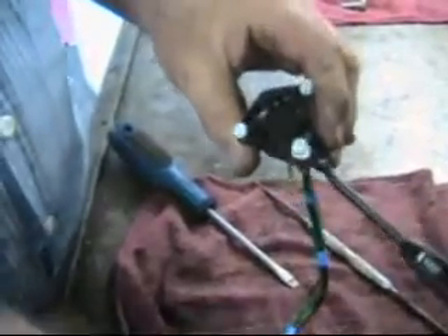There we go — he's on, he's all together. All we have to do is put our washer and nut back on the top here. So that's as simple as this switch. Obviously, if the end is broken, you're not going to fix it.